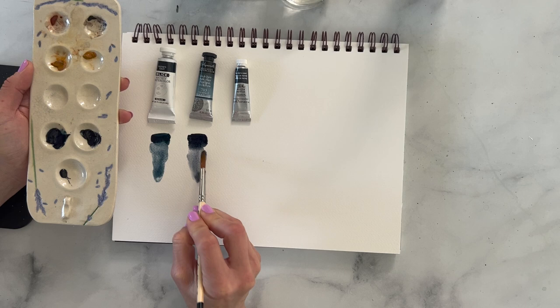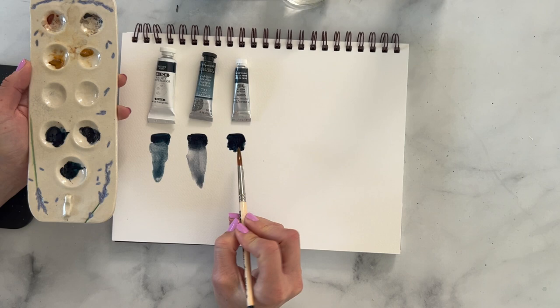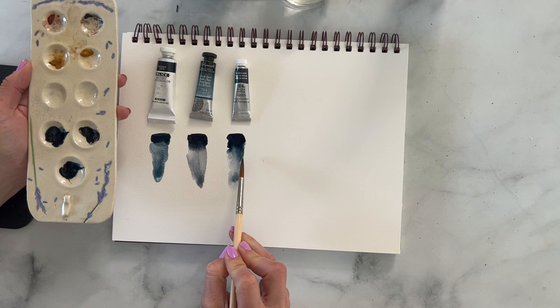And then lastly, my tried and true Winsor & Newton. I'm just rinsing off my brush so I can dry that out. Winsor & Newton looks pretty similar to Blick.